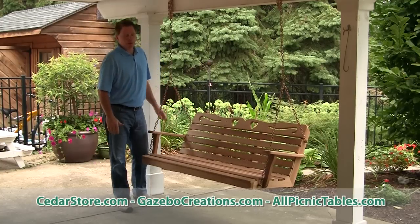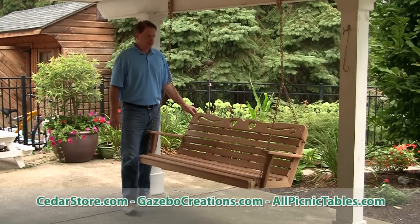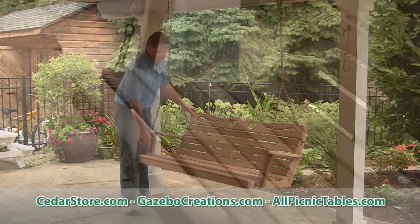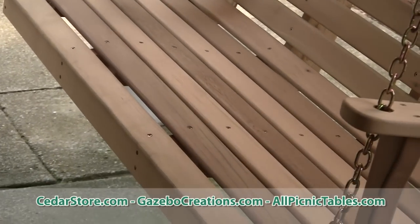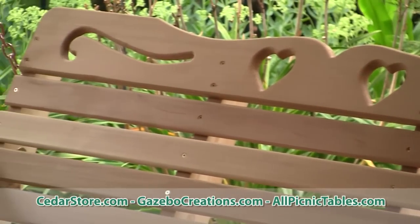Here we have the American Sweetheart Swing, one of the many in the Red Cedar line that we have, manufactured right here in Pennsylvania. What's great about this product is the deep seating, about almost 18 inches in depth. We have the scroll design coupled with the two hearts, which kind of makes this swing.